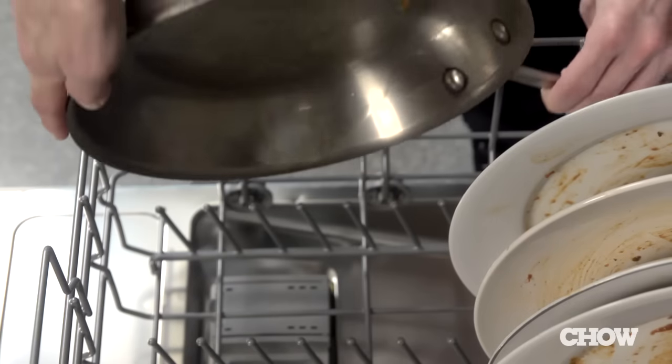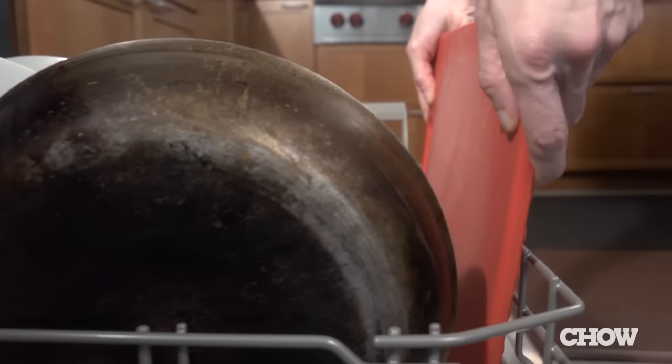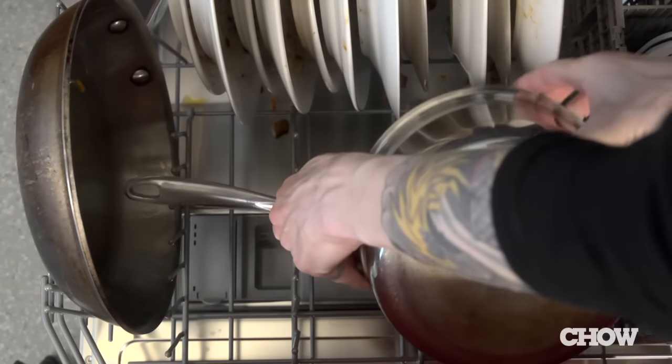Your plates go on the lower rack, all facing the center with the large and small plates staggered. Extra large items like baking sheets or frying pans should be loaded around the outer edge of the lower rack, and your pots and pans go down here as well.